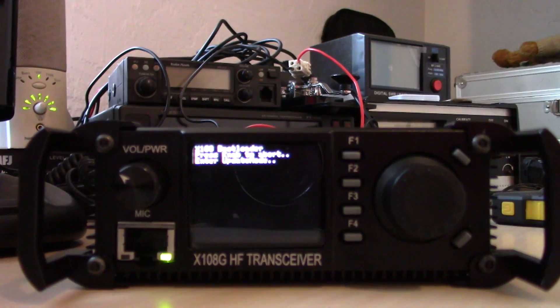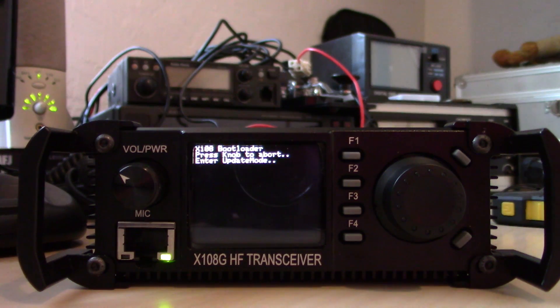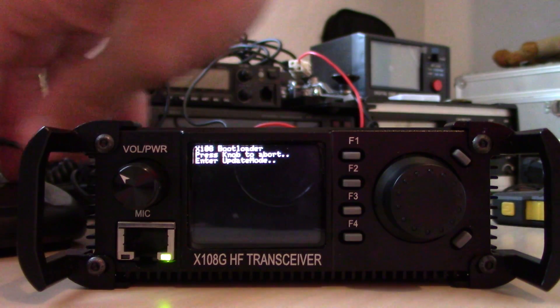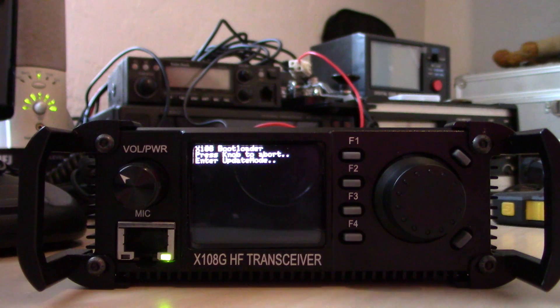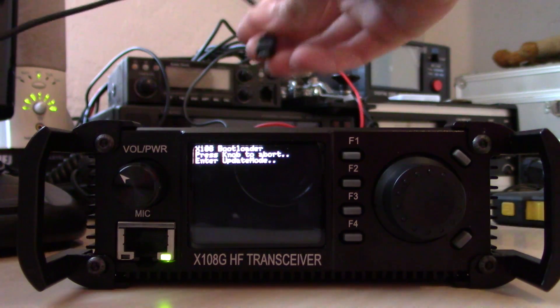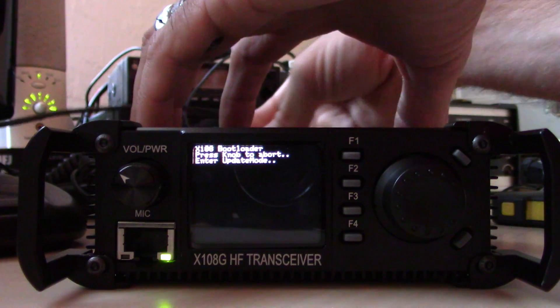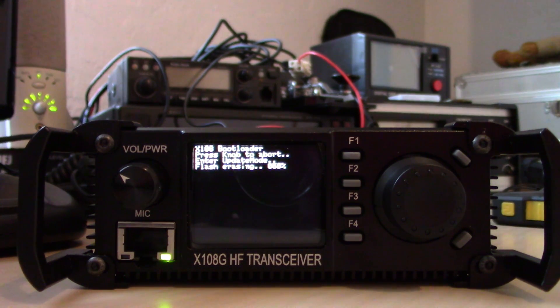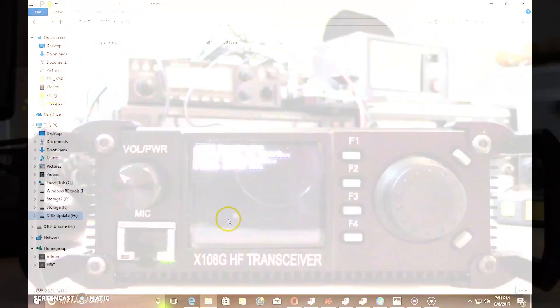Let me zoom out so you can see that. Now what we've got to do is plug in the USB cable — I'll show you what happens on the computer at this step. Plugging in the USB cable now... you can see it says 'Flash Erasing' and then 'Flash Erase OK.'